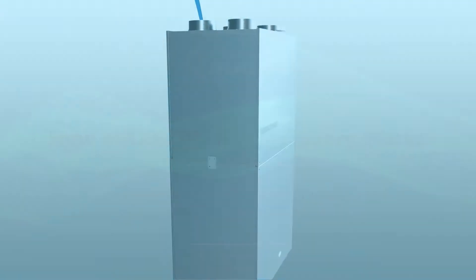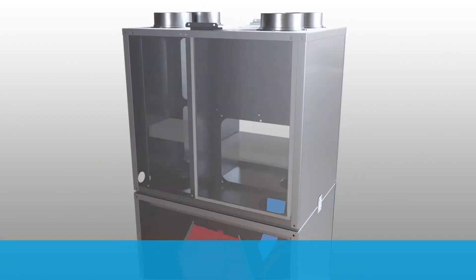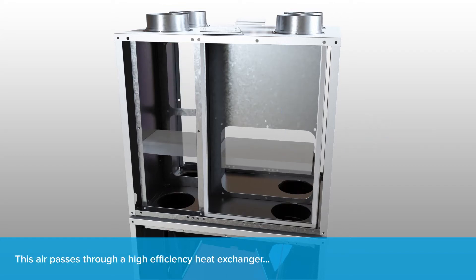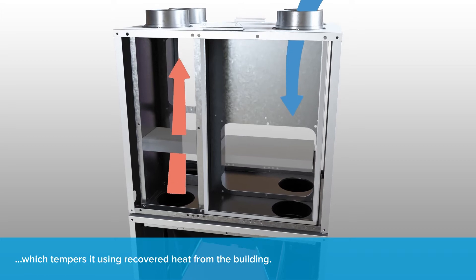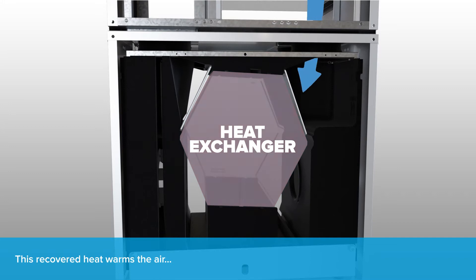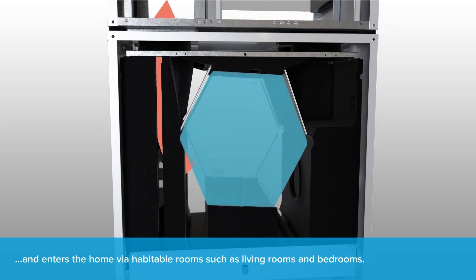Fresh outdoor air enters the MVHR system and passes through a high efficiency heat exchanger, which tempers it using heat recovered from the building. This recovered heat warms the air before it enters the home.